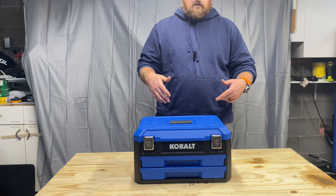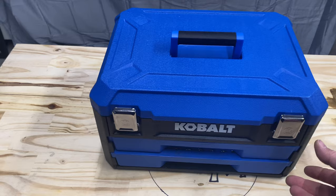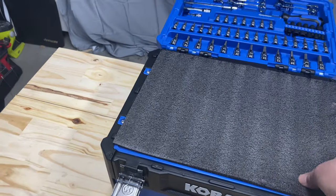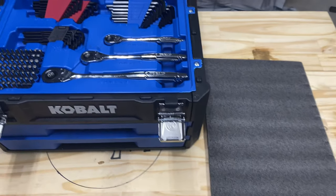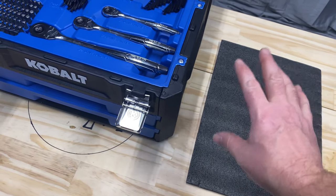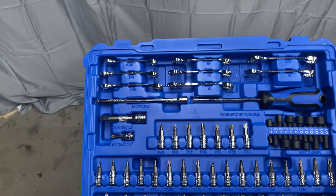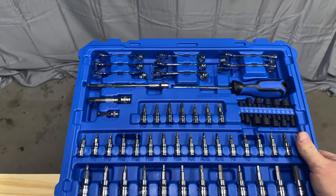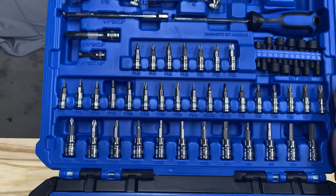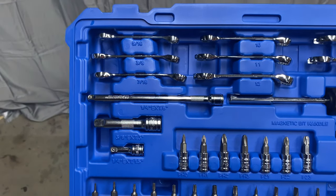Let's take a look inside and see what this has to offer. It does have a to-go handle, got some beautiful latches — boom boom, flip the lid up. Be careful, got a foam piece. These are always nice. When you're working on something and you don't have a tray, you can lay things down on it. You got some wrenches in the top, extension, screwdriver, nut drivers, and all these driver bits — Torx, hex, Allen, whatever you want to call it. I'll go through this slowly so you can see.